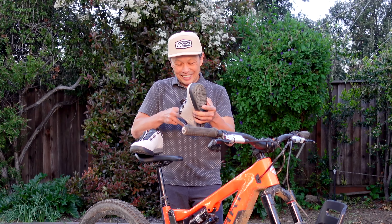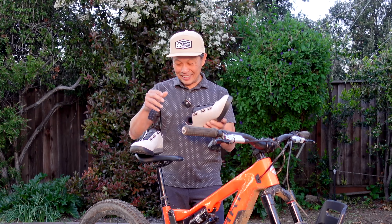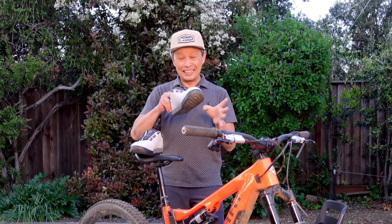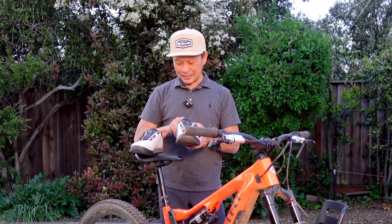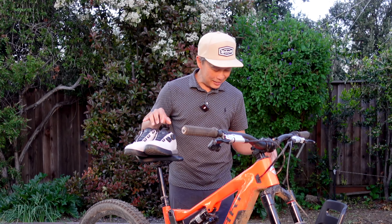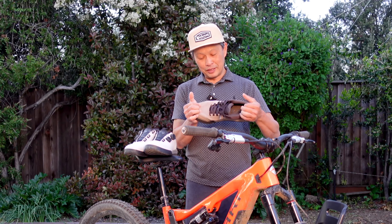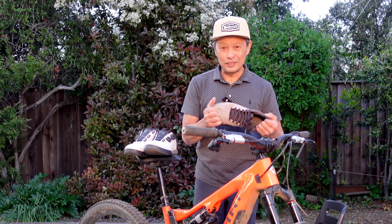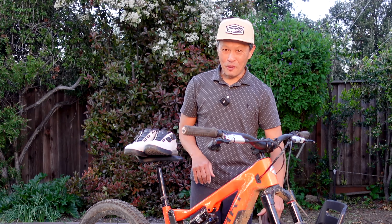It looks great, it's easy to live with, and easy to get used to. Not cheap - I think it's $225 - but as a friend said, good shoes are good shoes, and they're kind of invaluable if they take care of you day in and day out on your bike rides. Fox Union Boa - thanks a ton.